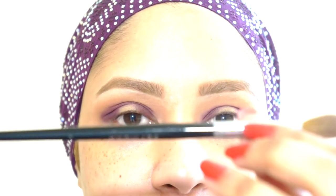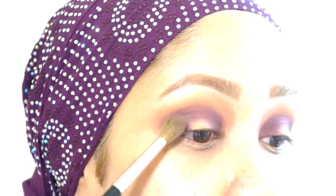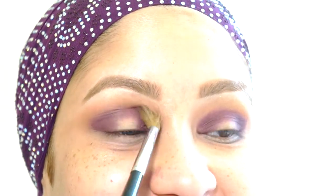Going back in with that same Sephora number 10 brush with no product on it, we're just going to blend out the crease area just to make sure that these two colors don't look like strangers — we want them to look like a family. So we're going to blend this out and just keep blending.